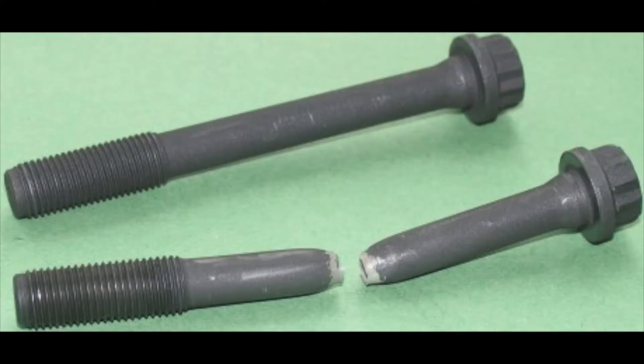What can happen with a torque to yield bolt if you reuse it is that it will not hold the proper tension. The actual integrity of the bolt is compromised. It can stretch further, not apply the proper clamping load — which means that gasket or main cap isn't going to be properly torqued — or it could break altogether.